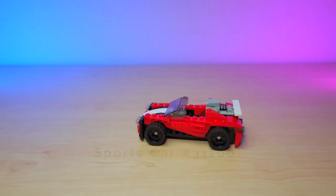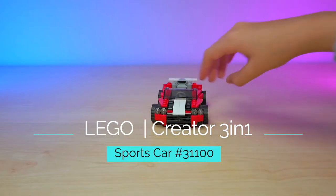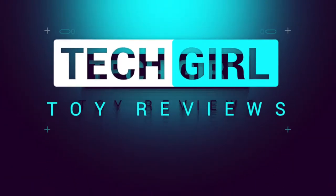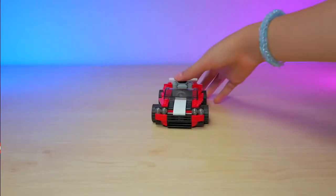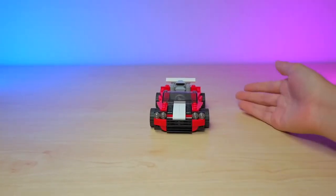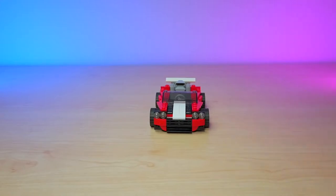Hi guys! Welcome back to Techrotar Views. Today I'm here with a 3-in-1 set. So here is the 3-in-1 set — it includes enough Lego pieces that you can create three different sets, which is pretty cool.